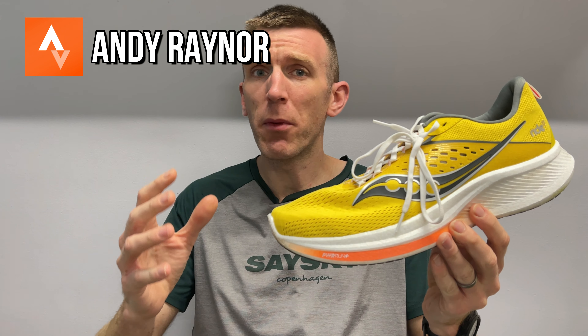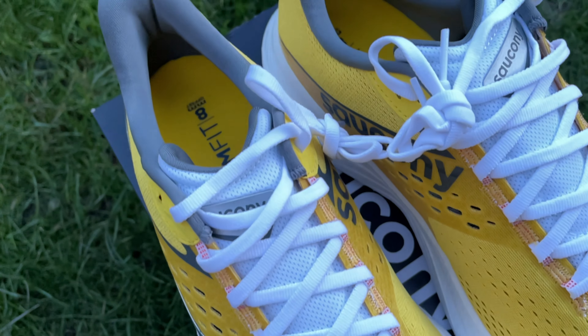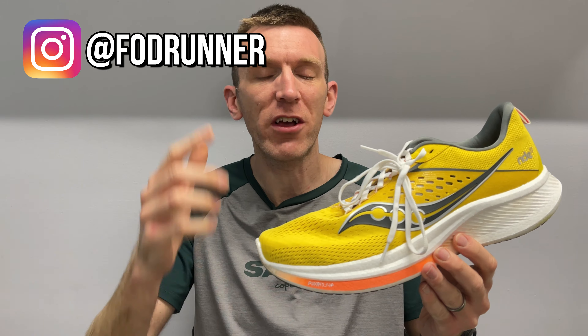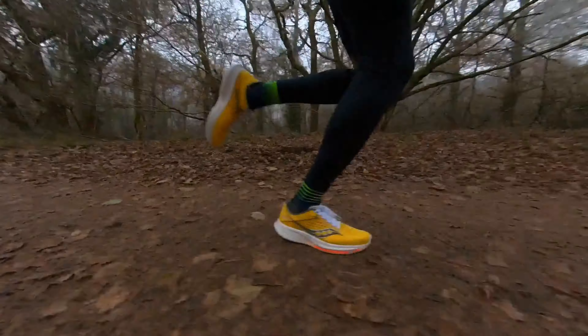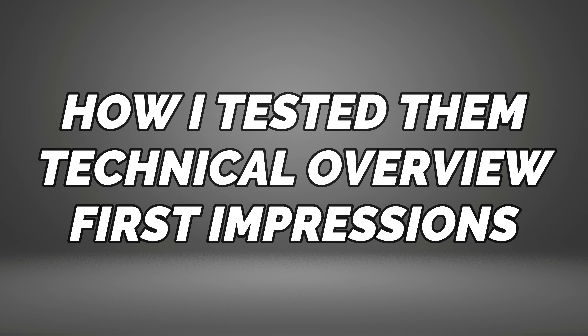Game changer is the word that springs to mind here. What a change they've made to the Ride series to make this thing so much more enjoyable. I loved the 15, the 16 sadly went downhill a little bit, and the 17 has completely changed. We'll cover how I tested it, give you a technical overview, and then go through my first impressions of the Saucony Ride 17.